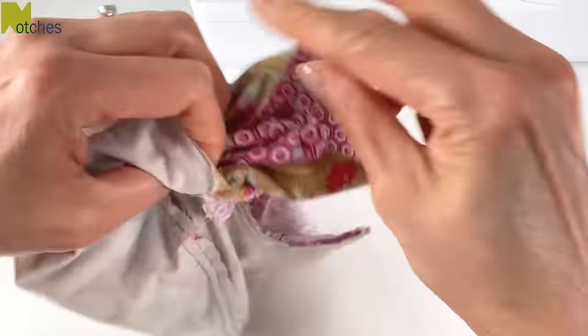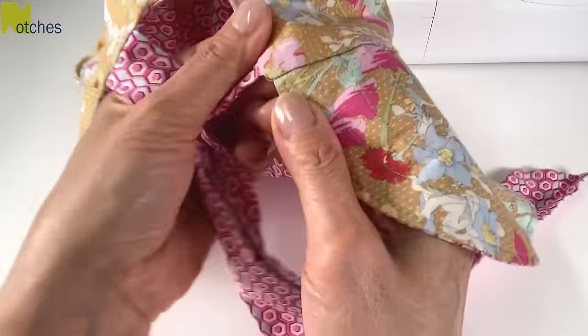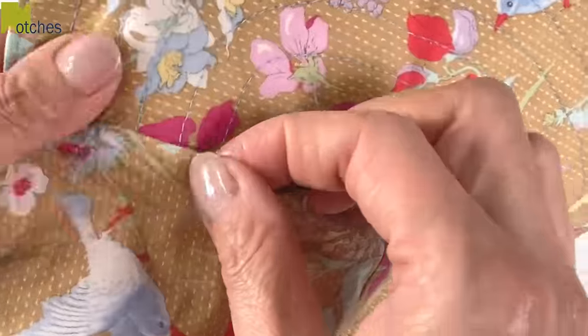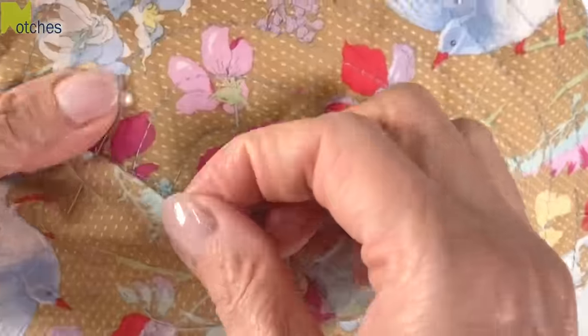Turn the hat right side out and neatly adjust all the seams. Turn in the seam allowance at the opening and place the fold just on top of the stitch line to cover it and pin in place.